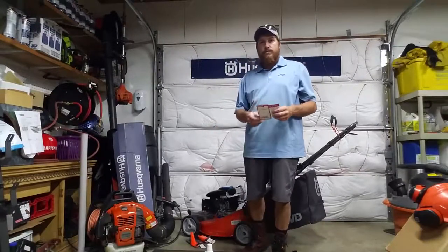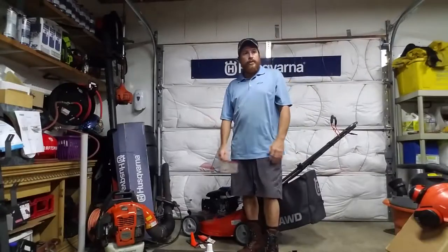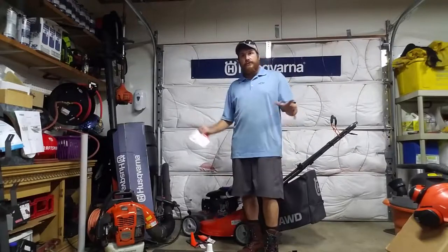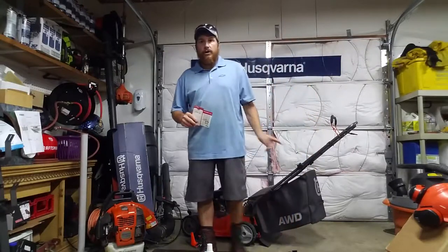All righty, welcome back. This is Harlow with the Take Your Stuff To Work series — Husqvarna products mostly, other stuff as well, so it's not just one thing. What I'm going to talk about today is the all-wheel drive mower.